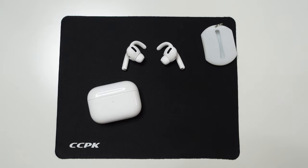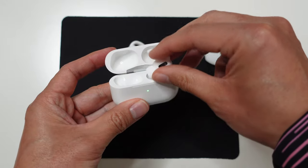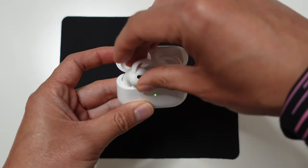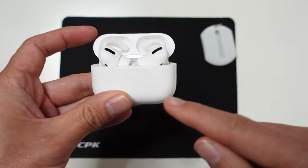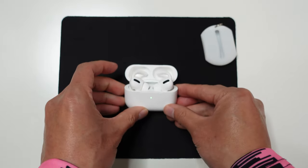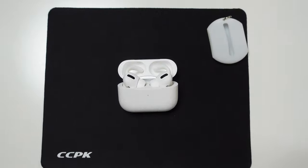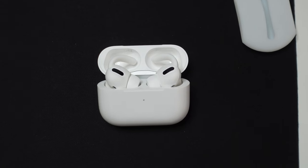The other issue I had with the silicone ear hooks was charging. All you need to do — although they don't fit in fully — is push them all the way in. Obviously you can't close the lid, but as long as they're touching the base of the charger, the AirPods Pro are still able to charge.